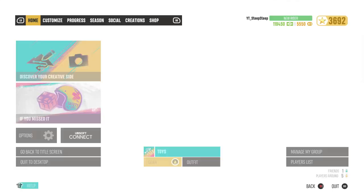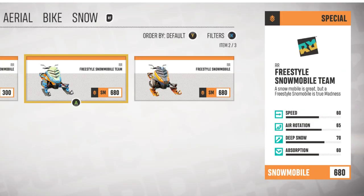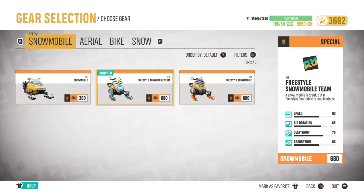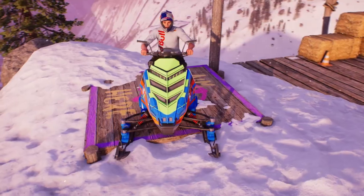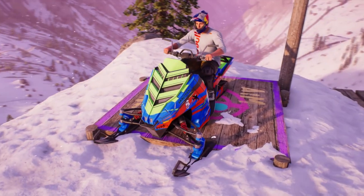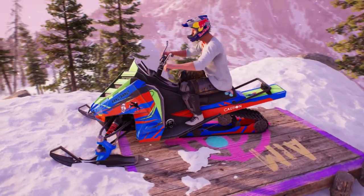To equip the new Freestyle Snowmobile, go to your Customize tab, click on Toys, and you'll see them right there. They added two Freestyle Snowmobiles, but they have the exact same stats — the only difference is aesthetics and names. They absolutely killed it with the looks of these things. They're aggressive and mean, but with a little soft side to them. Especially love the one they're calling the Freestyle Snowmobile Team — the graphics are virtually sick.